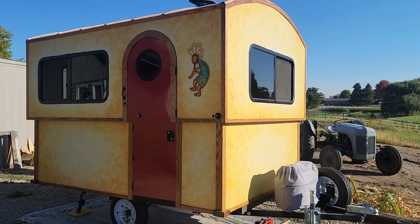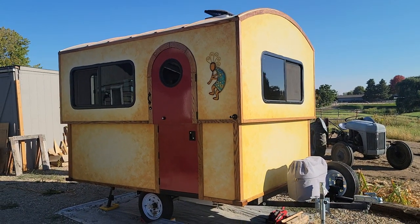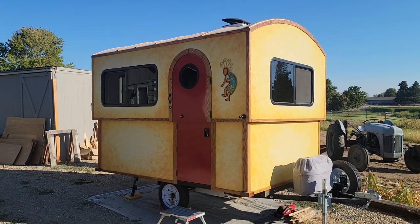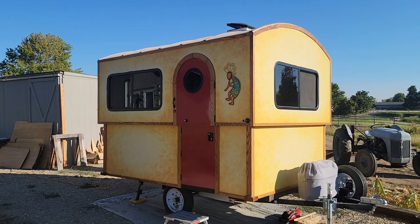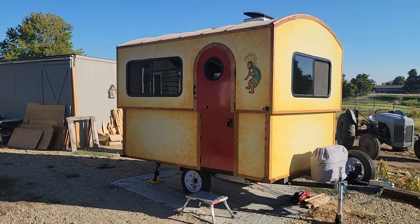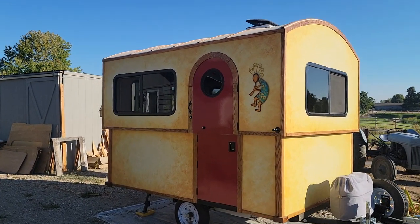Greetings all, it's Wandering Scott here and it's time for another episode of Gypsy Caravan Project, update number 11. I'm going to show you where I'm at. As you can see, I've got the top section all done with windows, doors on there, all painted up, and the roof is all finished.